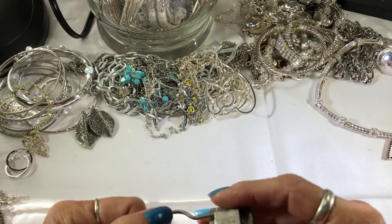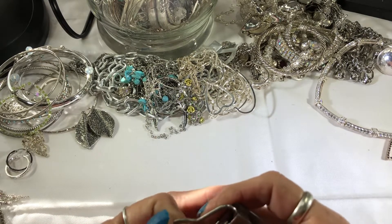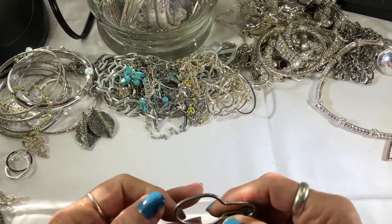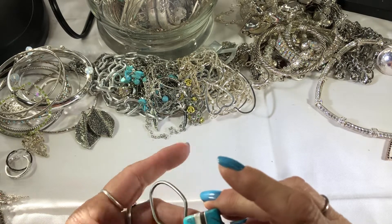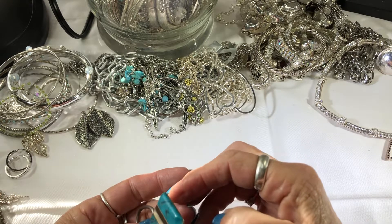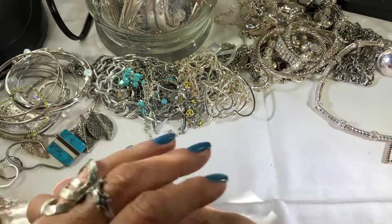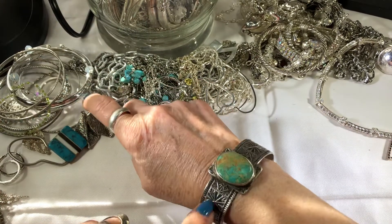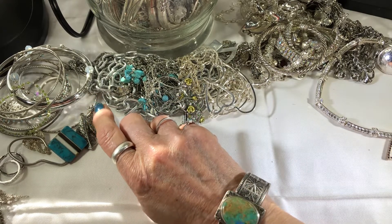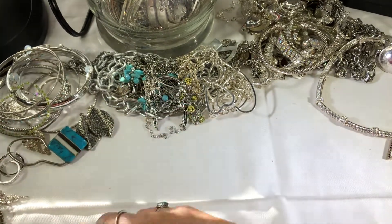Not really sure what this is — a keychain maybe. I think it's got a chip. I'm wearing this sterling silver bracelet — it has Colorado turquoise from Cripple Creek, from the mine called the Bad Boys of Cripple Creek.